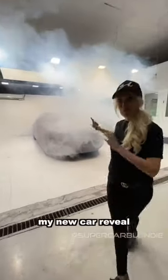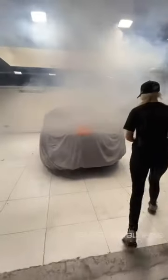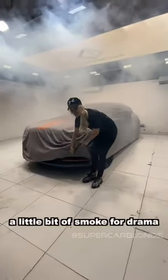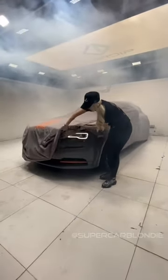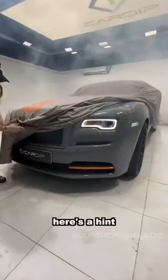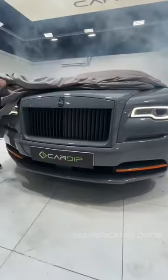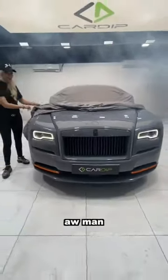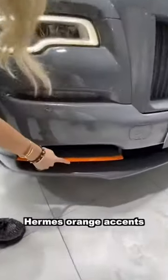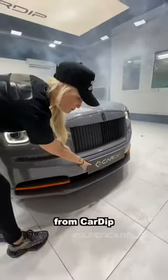Check this out guys, my new car review. A bit of smoke for drama. Nardo Grey with Hermes Orange accents. It's actually peelable paint from Car Dip.